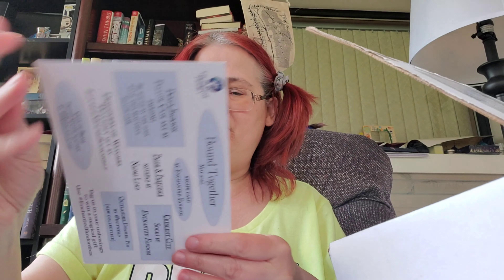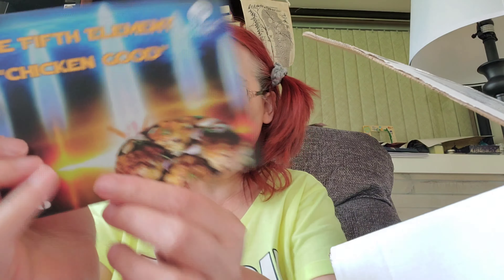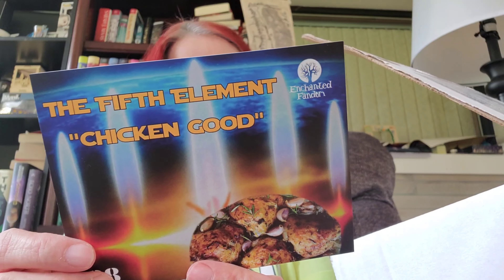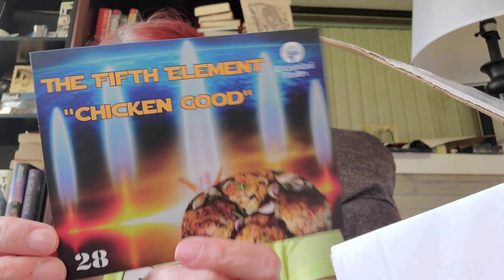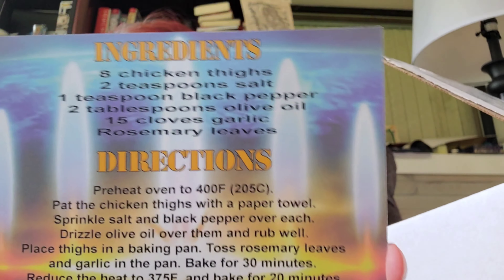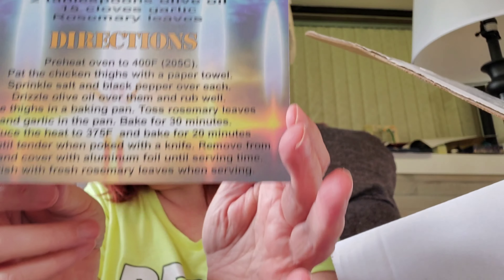Oh, 'Together' — I was close! It's called 'Bound Together.' I knew it had something to do with being together. Okay, first you got a recipe card. It's for the Fifth Element Chicken — might have to try that. It's a chicken dish. Two tablespoons of salt, one teaspoon of black pepper, two tablespoons of olive oil, 15 cloves of garlic, and rosemary leaves. That's what it looks like in there, in case you'd like to pause and write everything down.